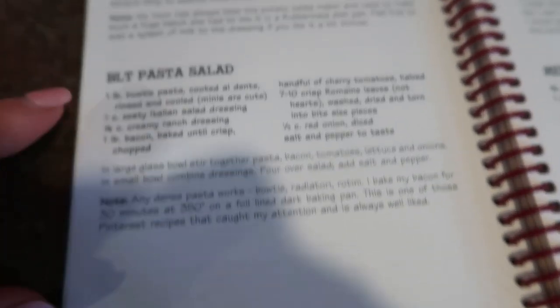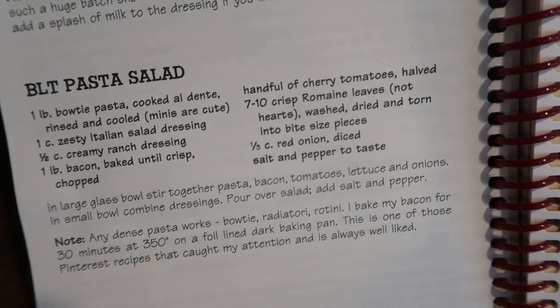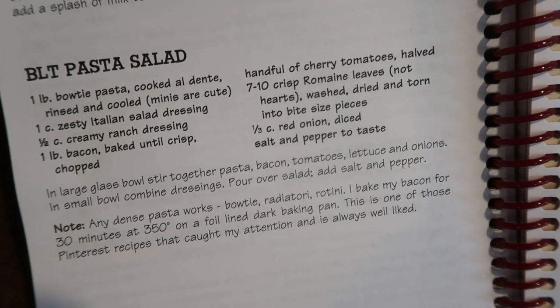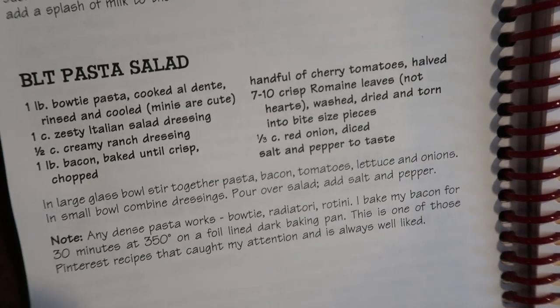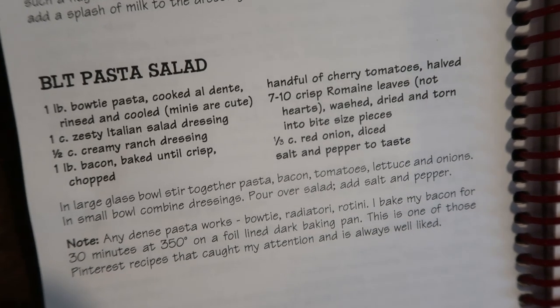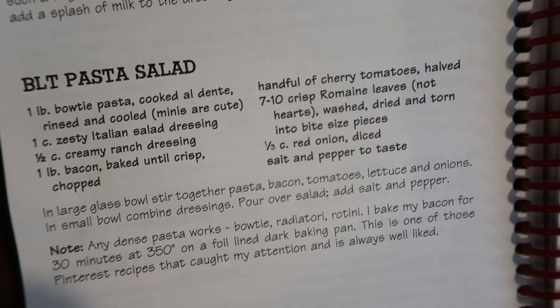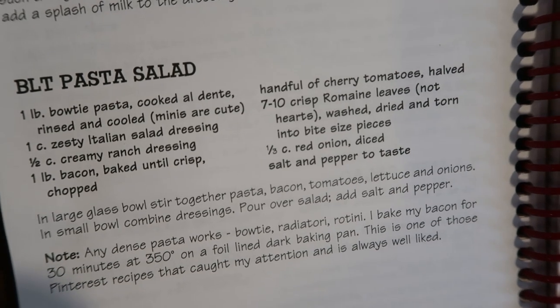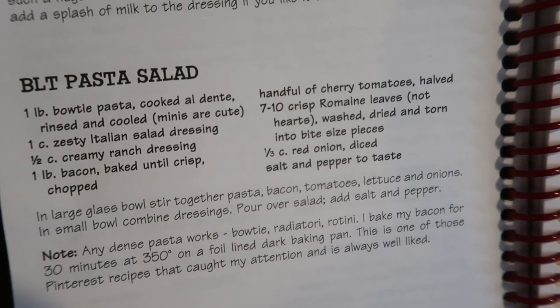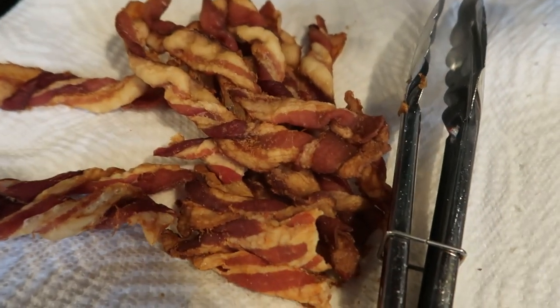I'm just going to put together a half recipe of BLT pasta salad. Typically in the summer I'll do a full recipe if we're having a picnic or cookout, but with really just five of us — though Sam will probably take some for lunch tomorrow — I'm just going to make half a recipe.